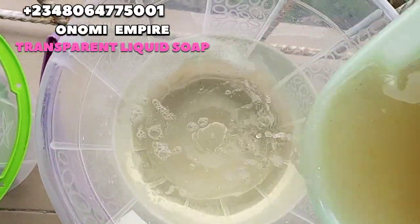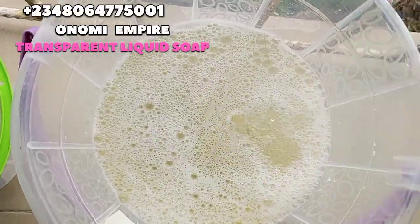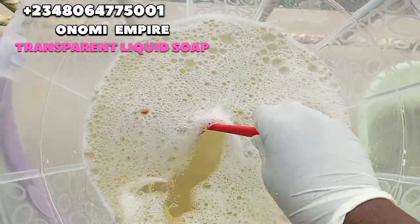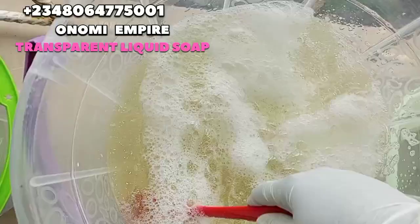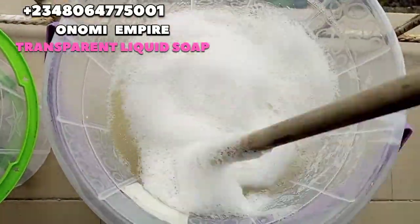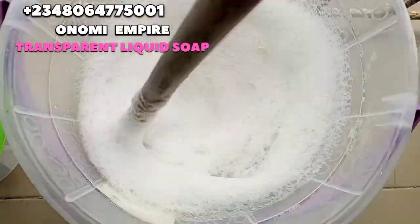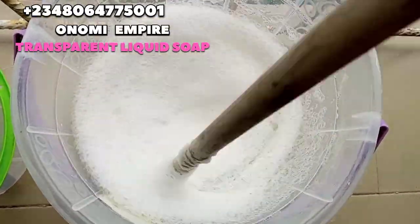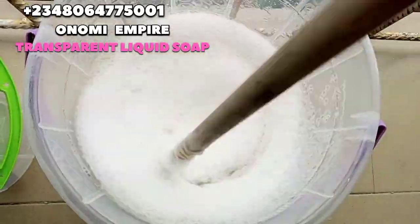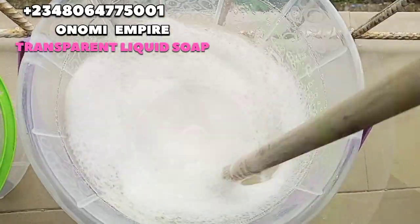Our SLS has dissolved completely and now I'm going to mix it with the sodium sulfate that has dissolved. I want you to stir this completely, stir it very well so that it can combine. Make sure it gets a very good blend — it's very important when you are making soap that you get a very good blend so that your soap comes out very well.